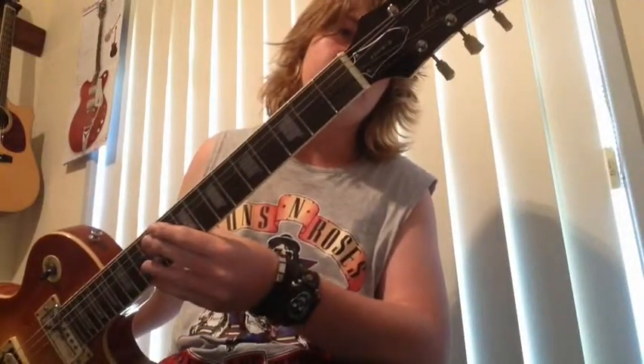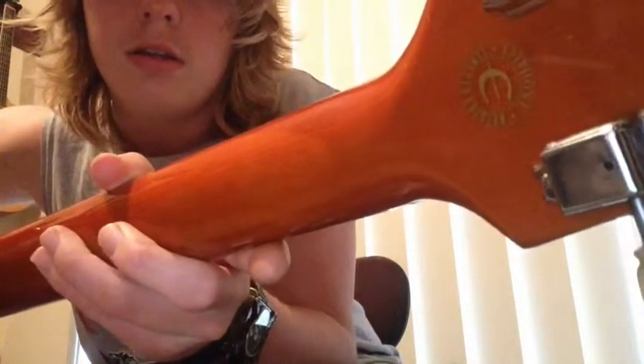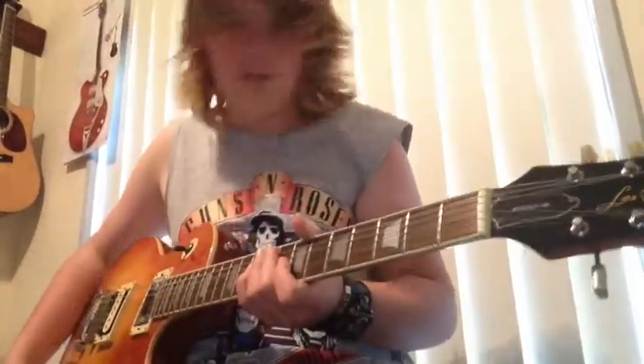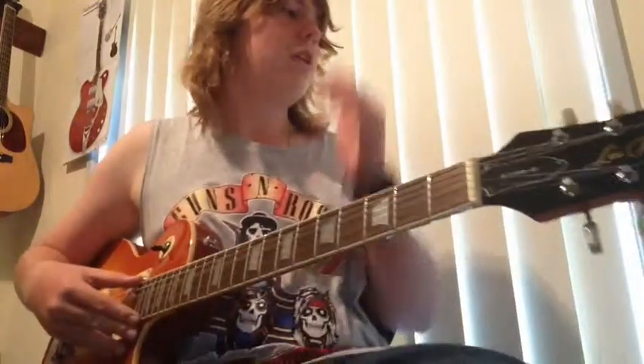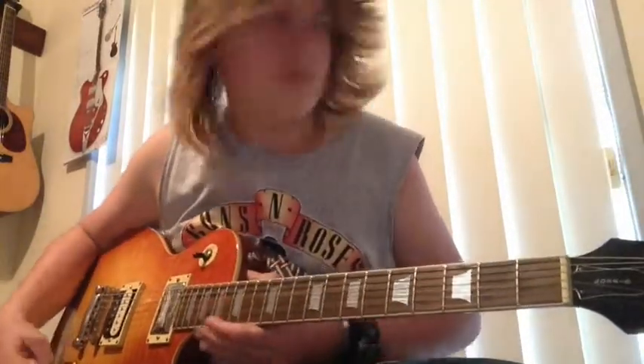This guitar was made in the Korean factory. It's a limited edition — it says so on the back there. I'm not sure if you can see it. Anyway, I'm going to plug it in and show you guys some tunes. I'm playing through a Line 6 Spider 4 15 Watt.